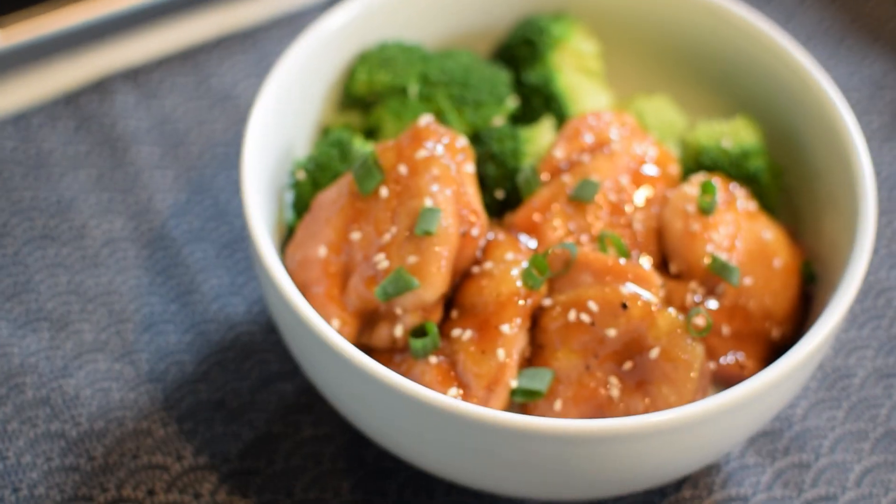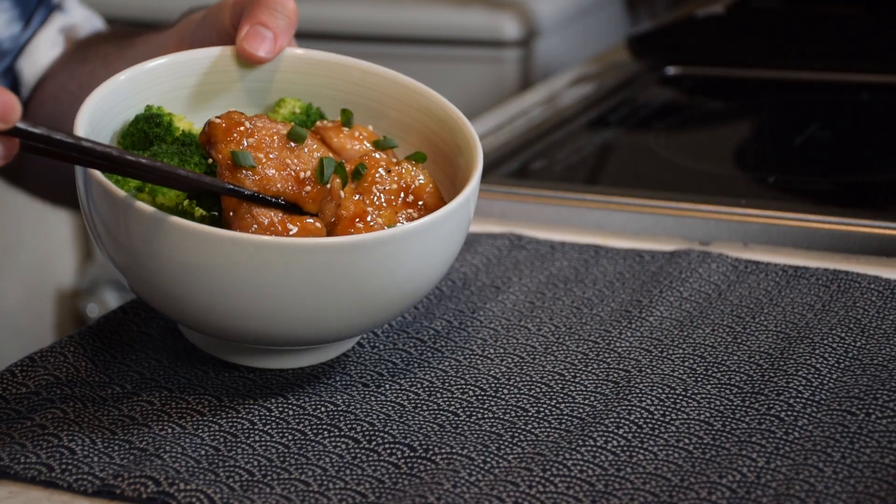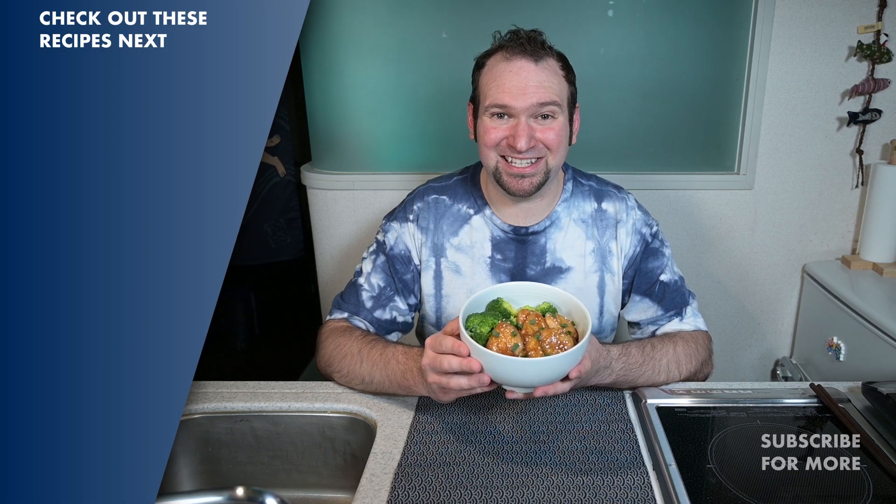Let's give it a taste. Sometimes it just tastes so good, all you can do is shake your head. The glaze on it is so good. Chicken is nice and juicy inside. So there it is, chicken teriyaki. If you found this video helpful, please give it a like and subscribe for more recipes just like this. Thank you so much for watching.